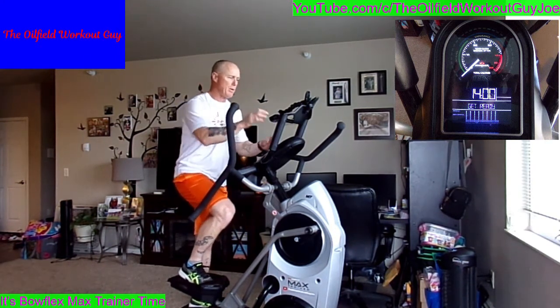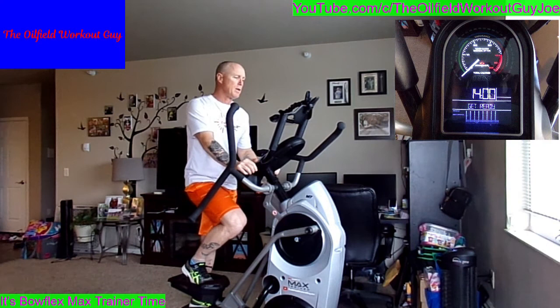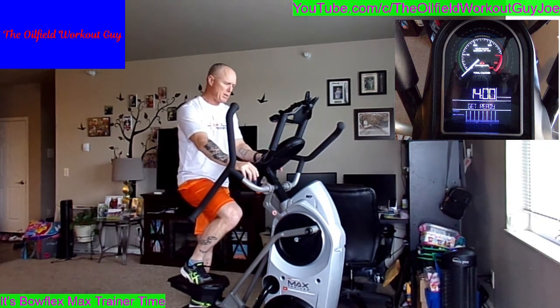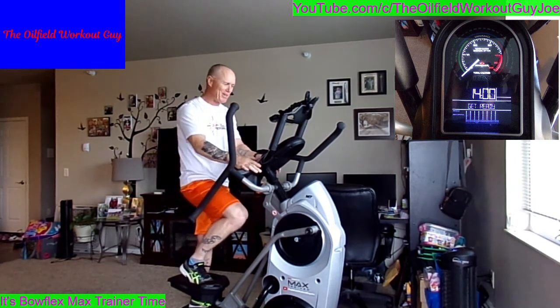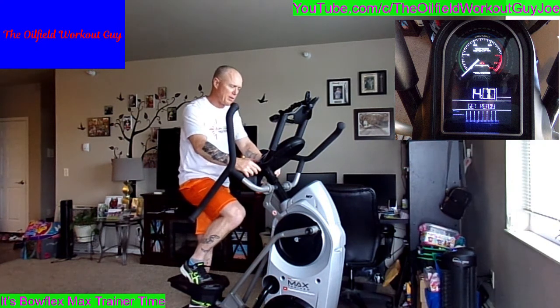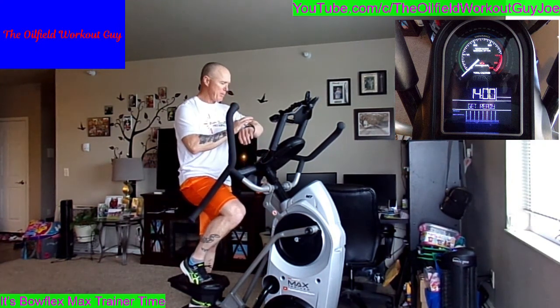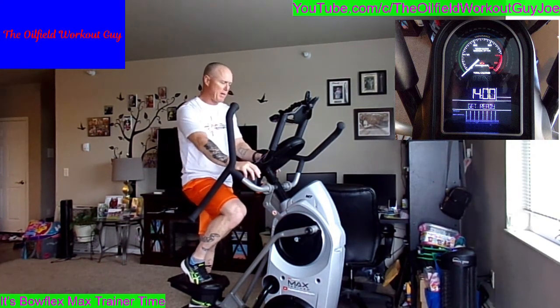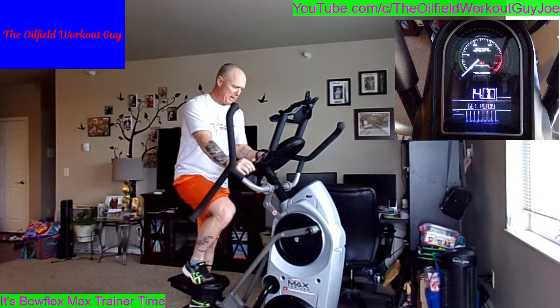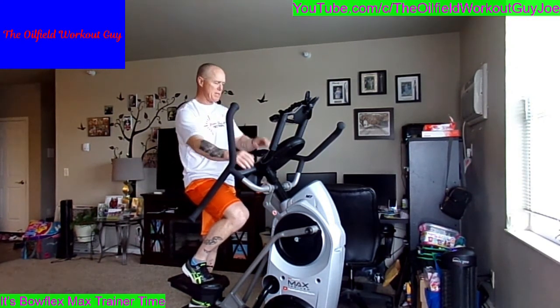Let me get my iPhone watch going and we can start. Three, two, one — oh, it's going to ask me for my weight. Let me go find that. I always forget about this part no matter how many times we do it. Let me pause my iPhone watch. Okay, we are there. It's going to ask me for my age — 51 — and now start. Three, two, one.